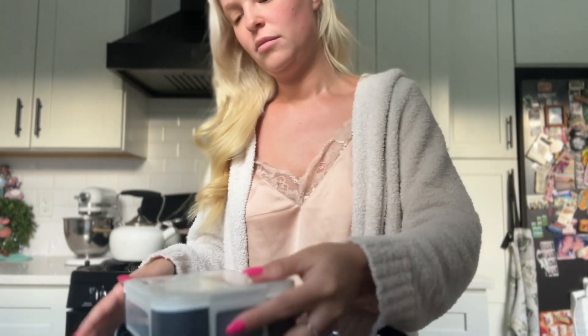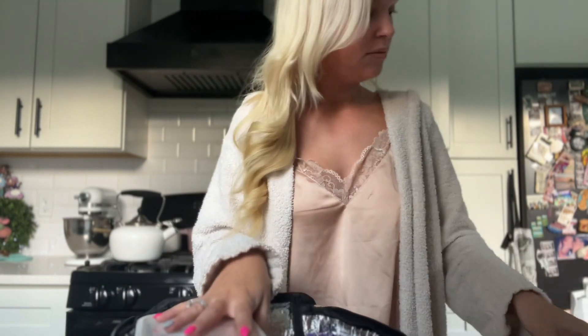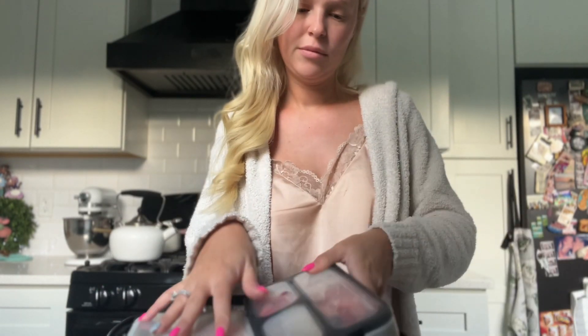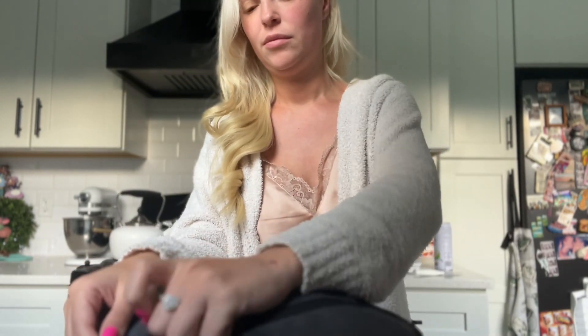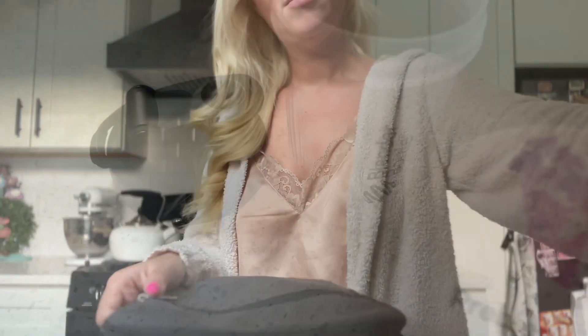I usually do this step in the morning. I pack up all his containers into his lunchbox. I also pack him some vitamins that he needs to take through the day, and his prebiotic and coffee.